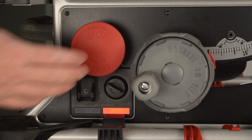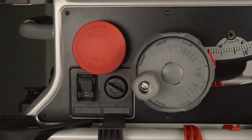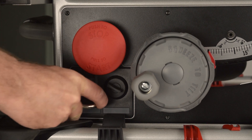Make sure the Start-Stop button is in the off position. Turn off the power switch. Unplug the saw. For an extra measure of safety, lock out the power switch.